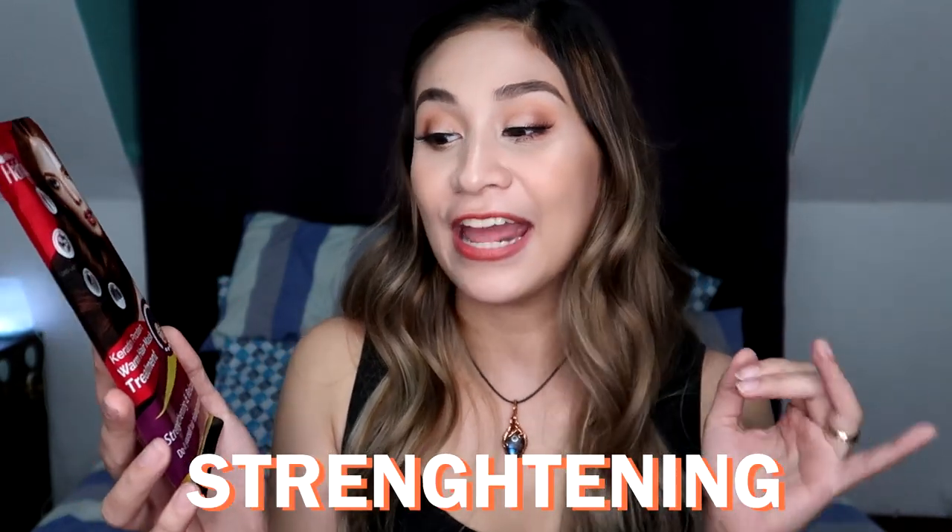So guys, according to HairFix, this is strengthening and relaxing. It helps relax hair, it nourishes the strands, and it straightens each hair strand. It has keratin protein, and guys, kapag damaged ng hair nyo, katulad nung akin, importante talaga sa buhok ang protein.